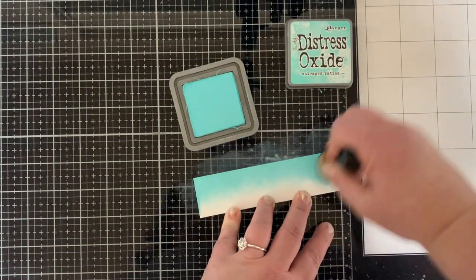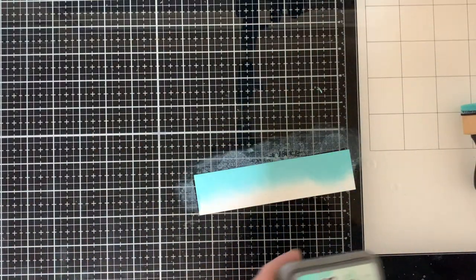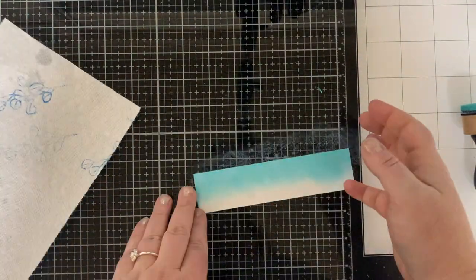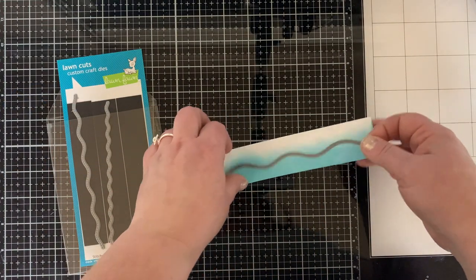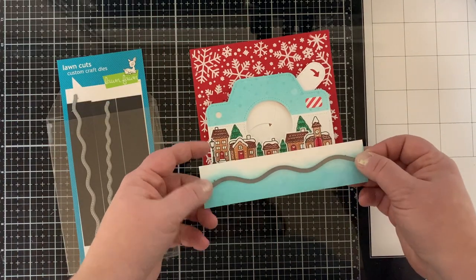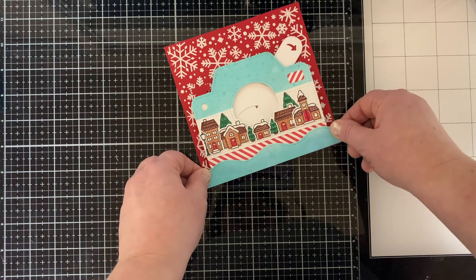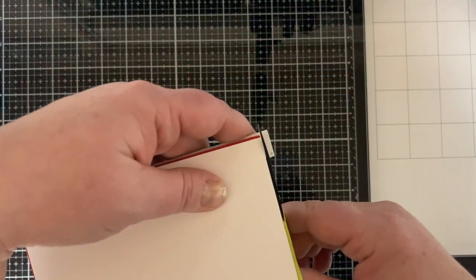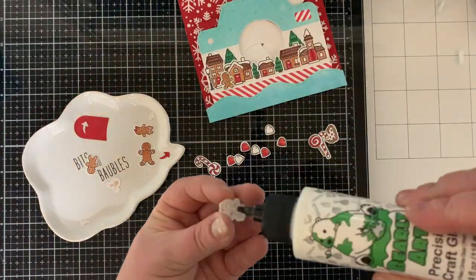I need a snowy hill for the bottom of my card so it looks like my camera is sitting in the snow. I did Salvage Patina with a little bit of water to give it some interest. Once that was dry, I used the stitched wavy borders and cut out a little hill using my card for reference. I used double foam squares to mount this to the bottom of my card, then flipped it over and cut off any that hangs off the edge.